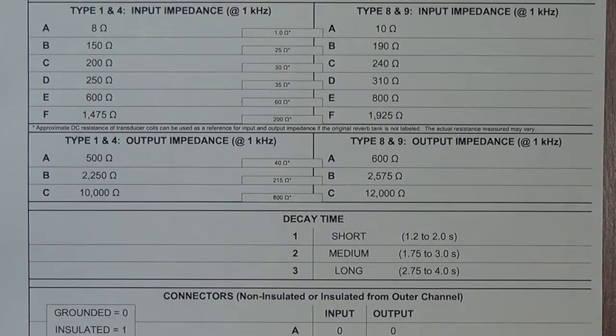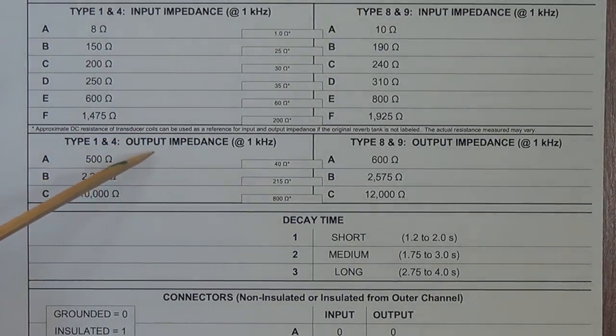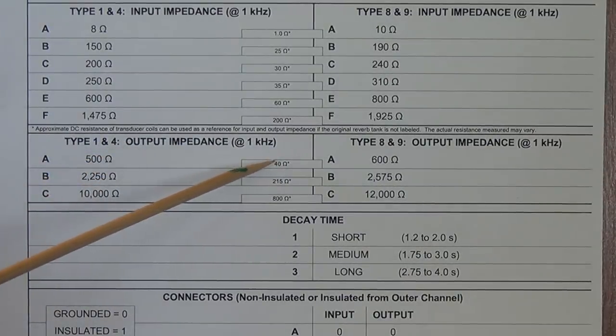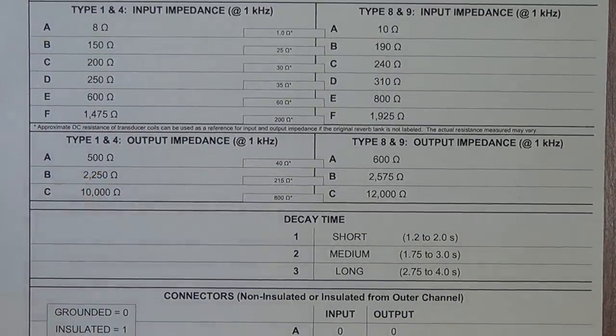Everything I said about the last portion of the chart is true about this one, except this is output impedance. And as you can see, it's much higher because we're not dealing with the secondary of an output transformer — we're actually putting out to a tube grid. So the output impedance will be different. You still have your DC resistance measurements here to help you identify an unknown tank.